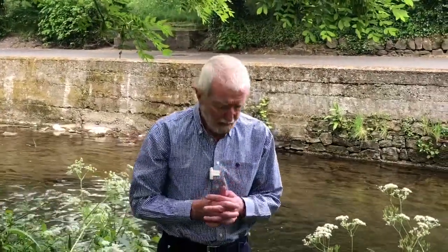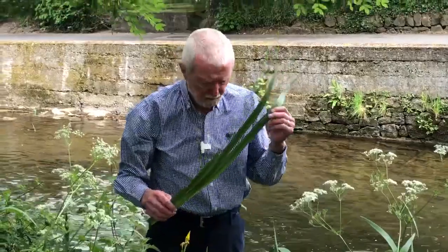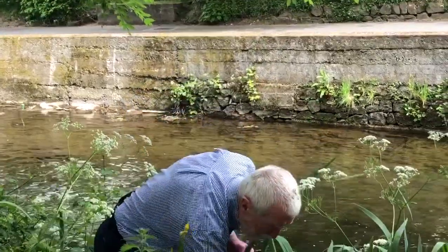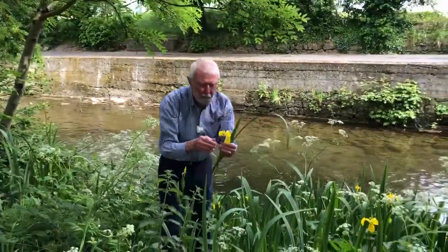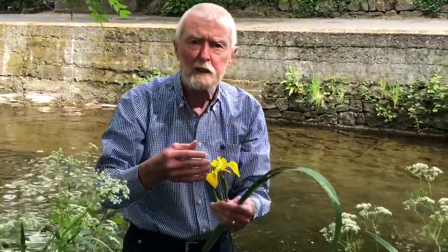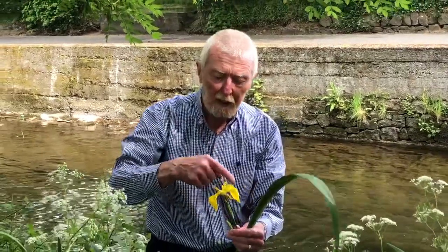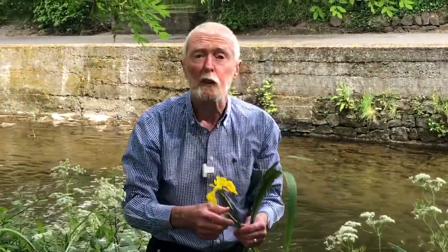Wild iris or yellow flag is one of the loveliest waterside plants and it belongs to the major subdivision of the flowering plants in which the leaves are typically sword-like. If you look at the flowers themselves you can see that the parts of the flower are in threes or multiples of three. There isn't the same rigid distinction between the sepals and petals, for which reason these outer floral organs are sometimes referred to as tepals.